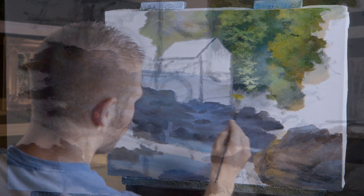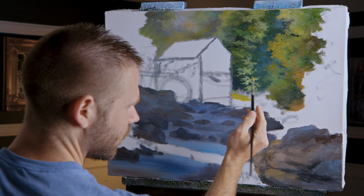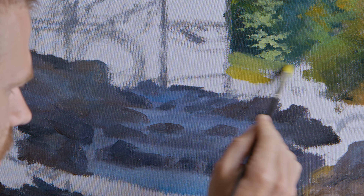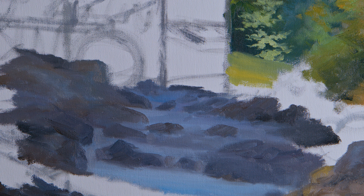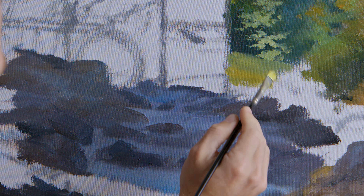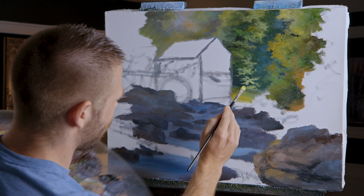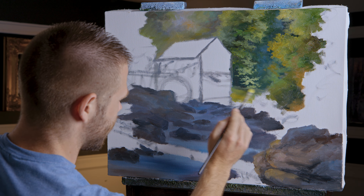I think it would be worthwhile to paint in some of this background yellowy color — just a very small swatch of land back there. Maybe just a little darker so it fades off. I want a little more of a fading-away effect, and I can achieve that just like this.